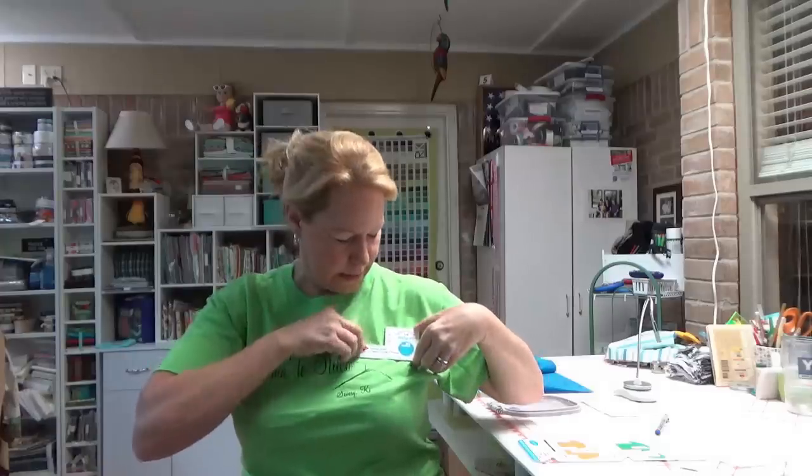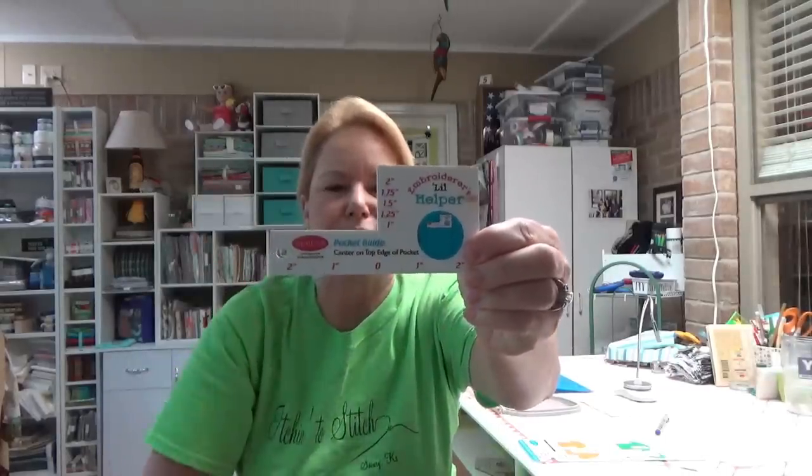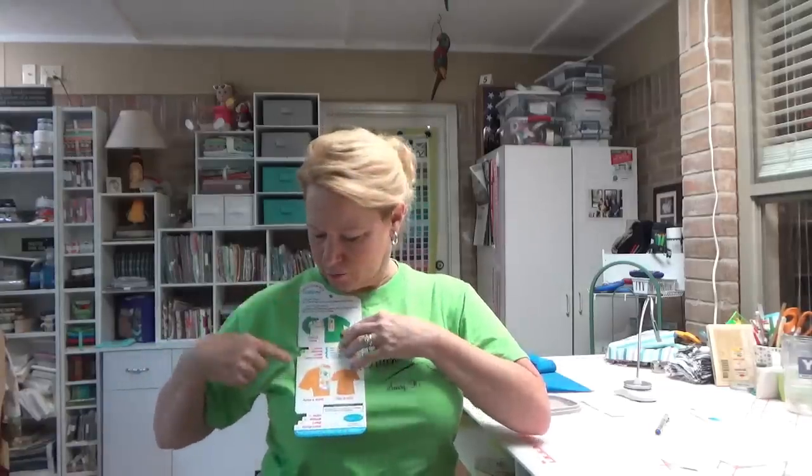I think this is Designs and Machine Embroidery. This is called the Embroiderer's Little Helper and it's a pocket guide. Across the bottom it has a little measuring stick. You put it over a pocket and, depending on how tall the design is, it helps you to center and place it. They also have one for t-shirts with right and left placement. This little cutout goes under a button or sits at the neckline and helps you decide where your design goes.